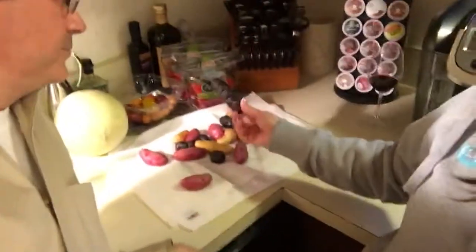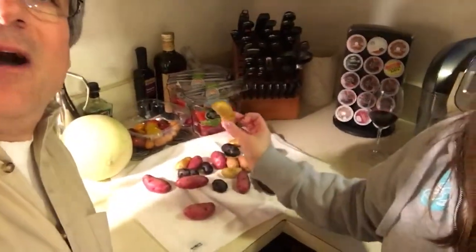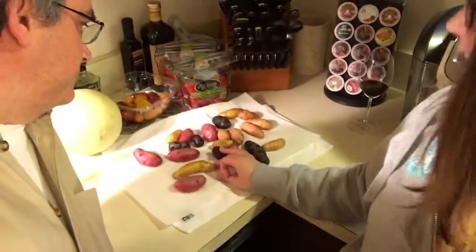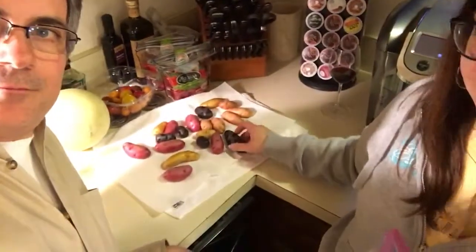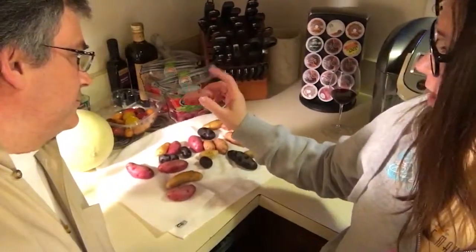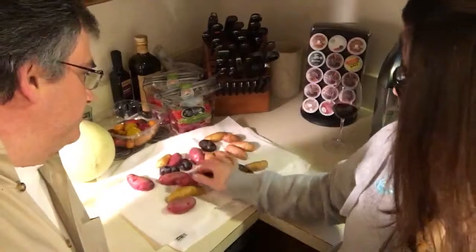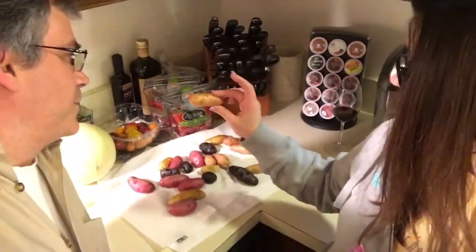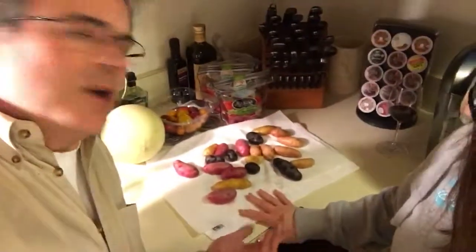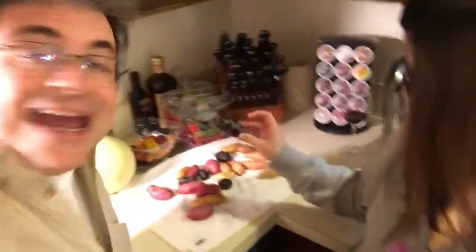For the potato part, explain what you're doing with the fingerling potatoes. Can you explain what fingerling potatoes are first? They look like little fingers. And I don't see any brown potatoes — what's that about? They just come in colors: there's a blue one, a red potato that's white inside, something like a white sweet potato, a butter potato, and a purple potato.